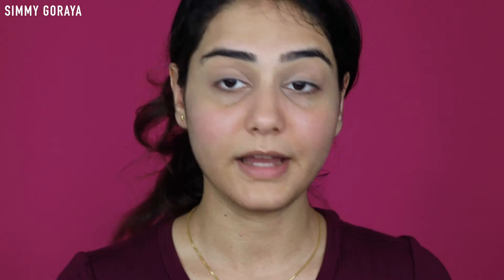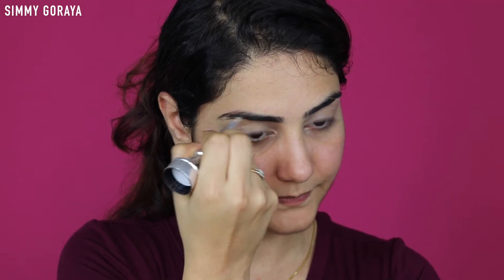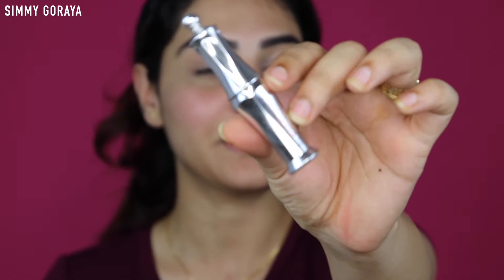So to fill in my brows today I'm using the Brow number five from Benefit and I'm just going to fill in the gaps. Then I'm going to set my brow with the Ready Set Brow clear gel.